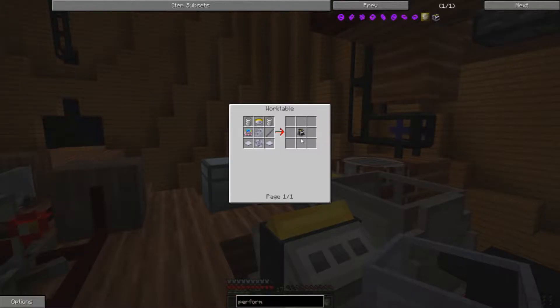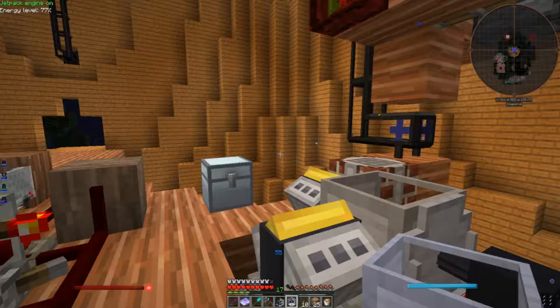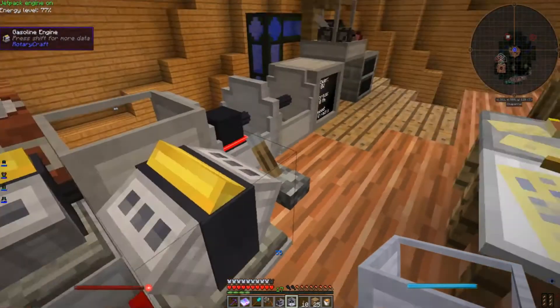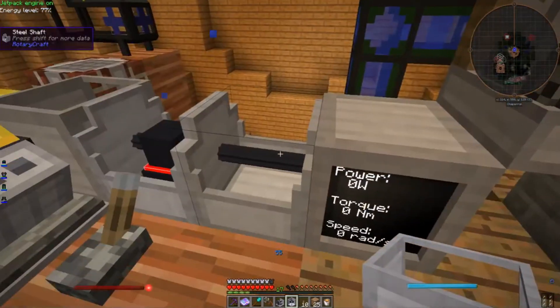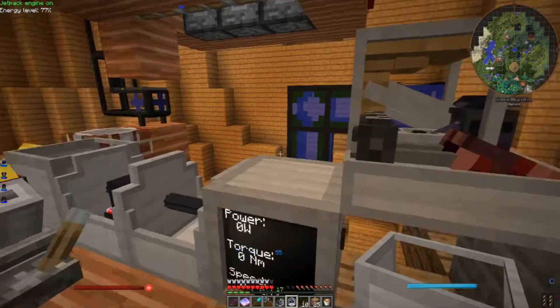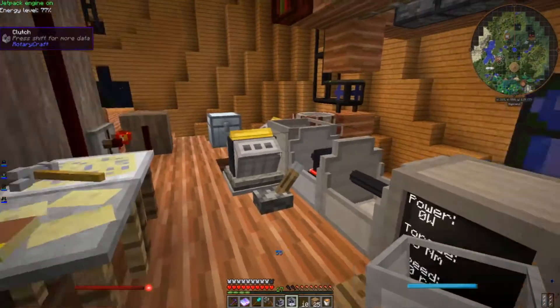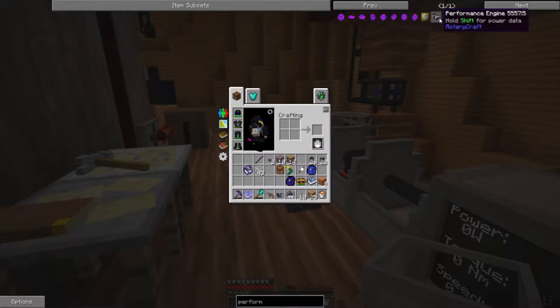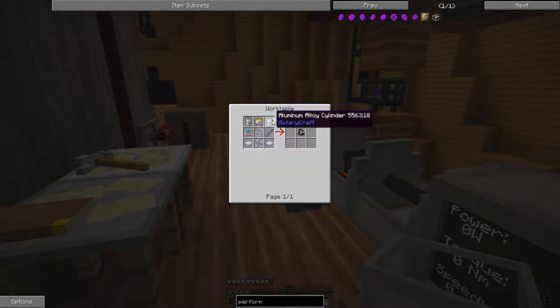The performance engine looks like it ought to do the job — it's actually four times as powerful as one of these engines. So for that, I've got to come up with some Aluminum Alloy, since these Aluminum Alloy cylinders are made of Aluminum Alloy.